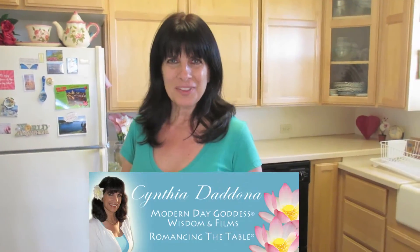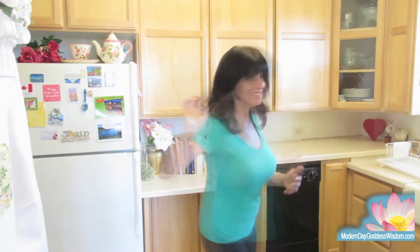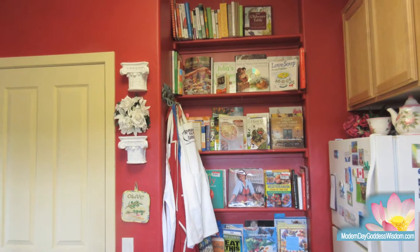Hi there, Cynthia Dodona from Modern Day Goddess Wisdom. I am so excited because I'm finally done painting this kitchen. It was orange-red when we moved in, and while I appreciated the prior people's sense of color, it wasn't our color.